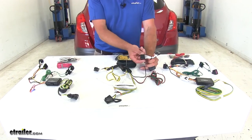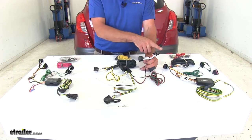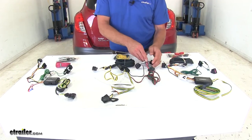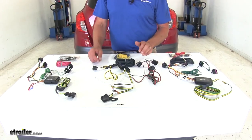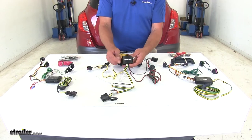Basically we're going to unplug from the back of our factory tail light housing, plug this in line, and plug our line right back in there. So this is going to take signals from behind the passenger side tail light and our driver side tail light, and put it into our converter box.